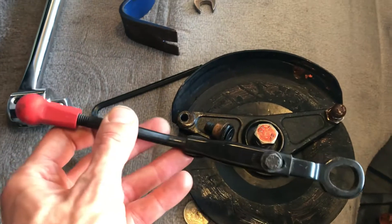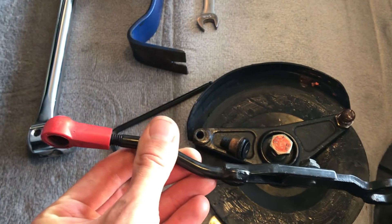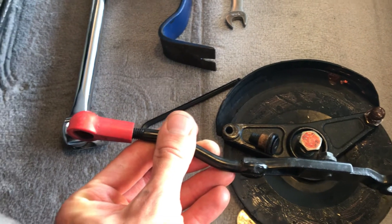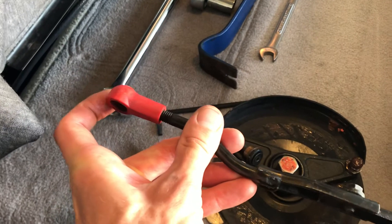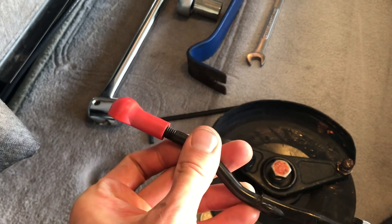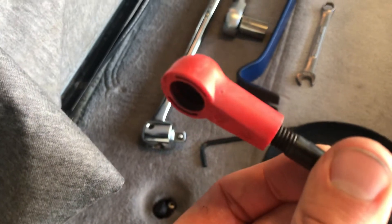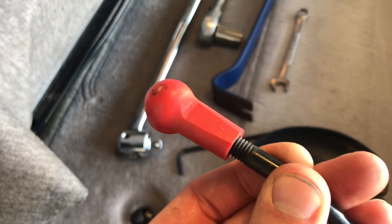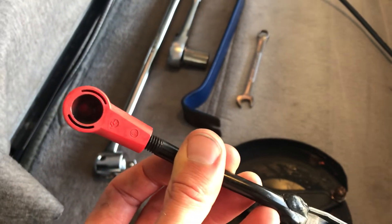This is the arm that connects to it, and it connects to the convertible top towards the front of the vehicle. Sometimes these plastic ends will break, and you can buy either replacement ends for it or replace the whole arm itself, which is much more expensive.